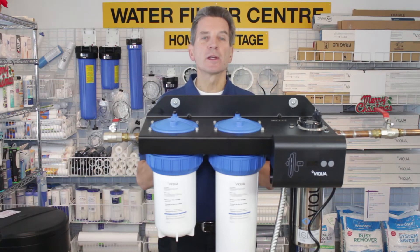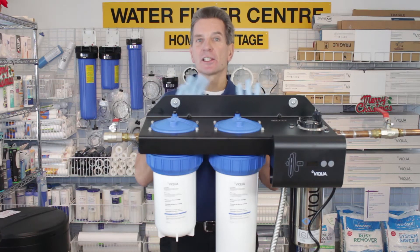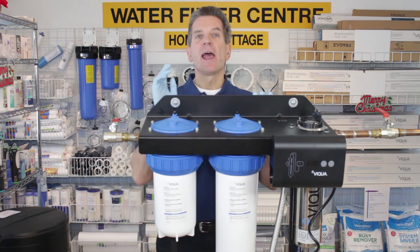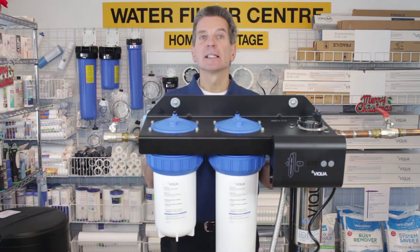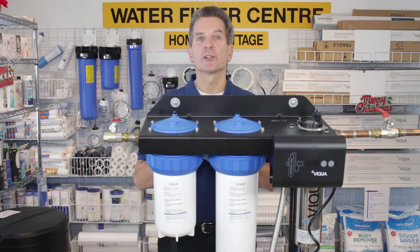The last thing to consider about the installation location is adding a surge suppressor. The electrical plugs into a surge suppressor — I'd highly recommend that. It will make it last much longer and give you a lot of peace of mind. Super cheap insurance.